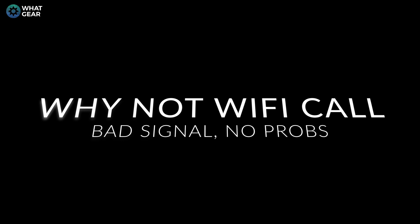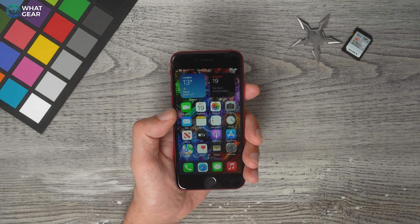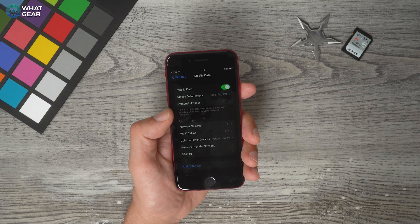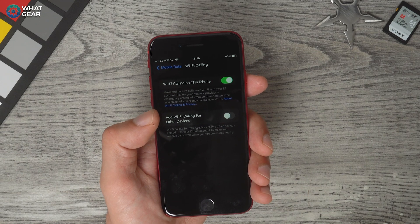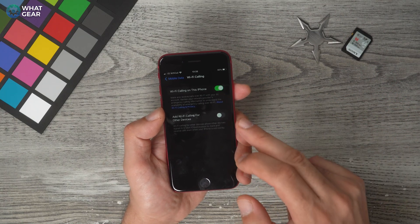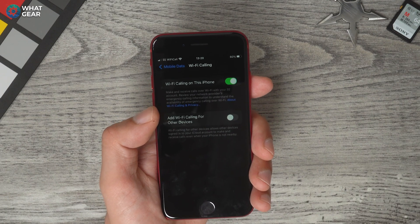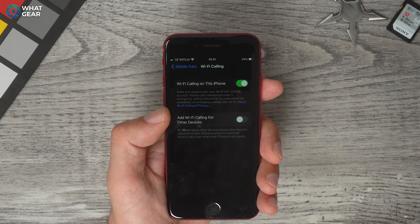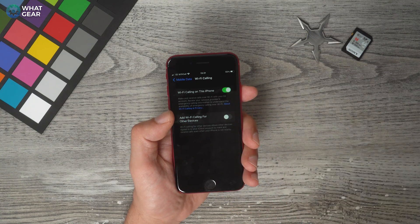This next one is important and a lot of people overlook it. If you have bad phone signal in your area, go to Settings > Mobile Data (which may appear as Cellular in some countries) and look for Wi-Fi Calling. Switch this on — though it may be network-dependent, so your operator might restrict it. You can also enable Wi-Fi calling from your other Apple devices, like a MacBook Pro, iMac, or iPad. Keep in mind it will use data, so if you have a data limit, use it only when necessary.